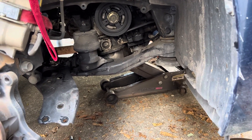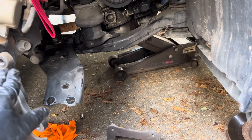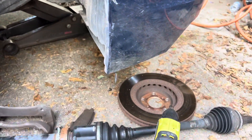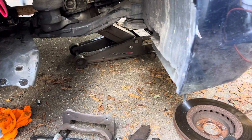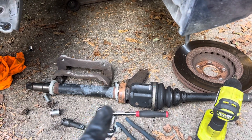I went to change the oil on the Sienna and noticed it was oily and greasy all up underneath. Took a look and saw that the CV axle had a torn CV boot, so I ordered a CV axle. Here's where we get to our first 'might as well.'